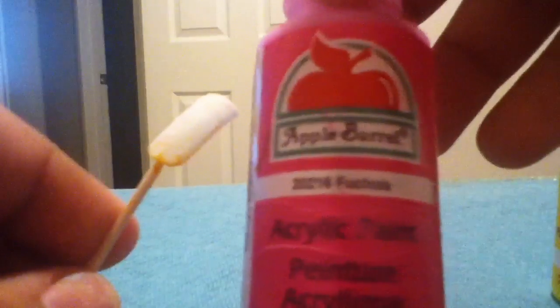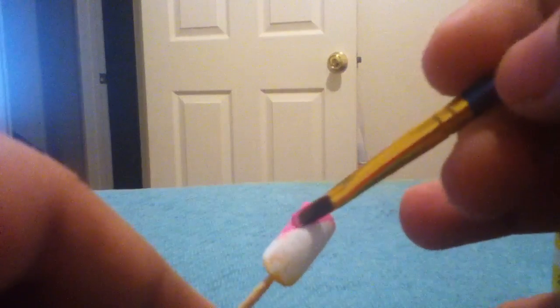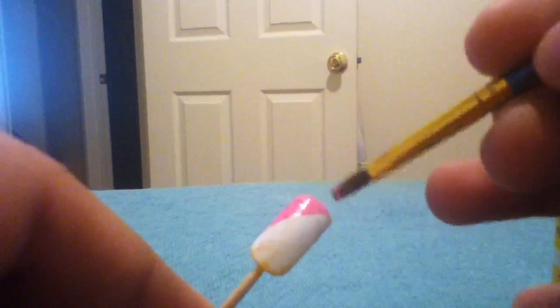First I'm going to get a pink. This pink is called Fuchsia from Apple Barrel. We're going to place it diagonally. We do not want a lot of the product — we just want a thin coat so it can dry really fast and it won't cause a mess when blending it together. We're not going to start blending until later.